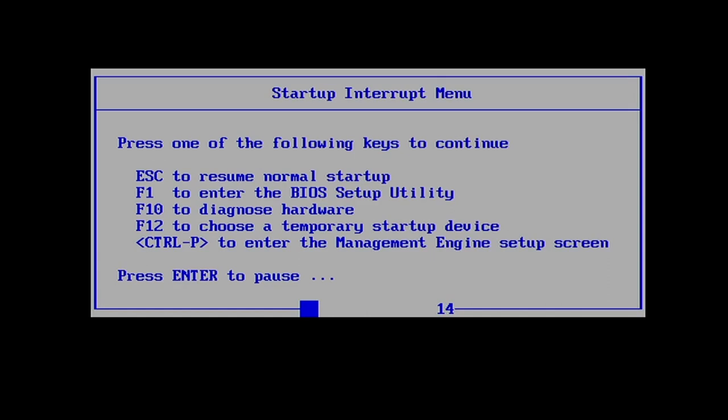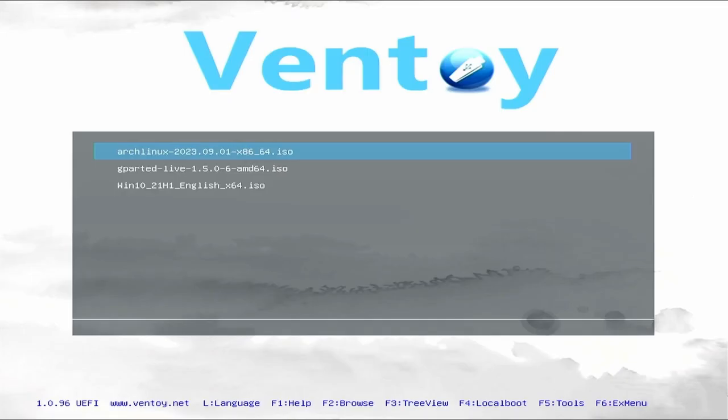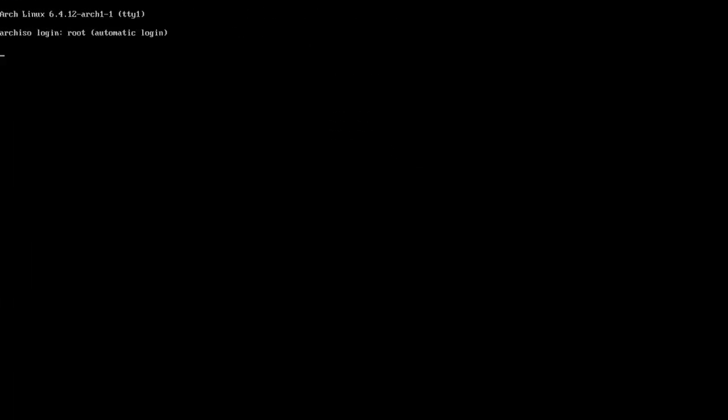We'll catch our BIOS again with Enter, but this time we're going to boot into our USB with F12 and select Arch Linux ISO. I'll select my USB drive and then Arch Linux. Here we are in the Arch ISO installation media.